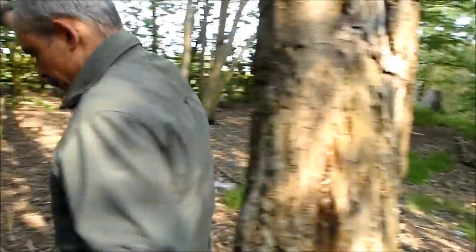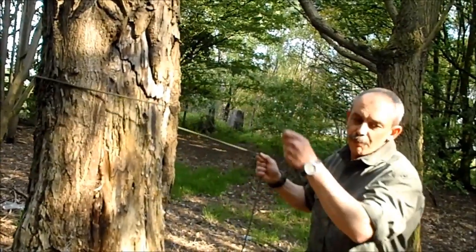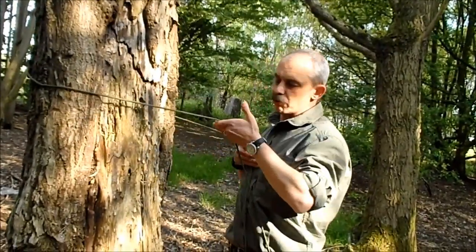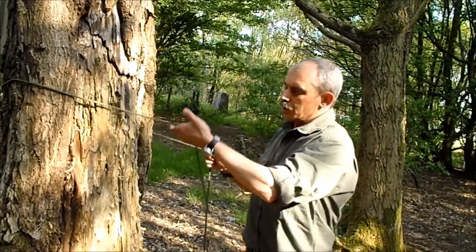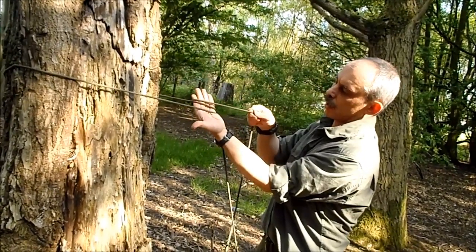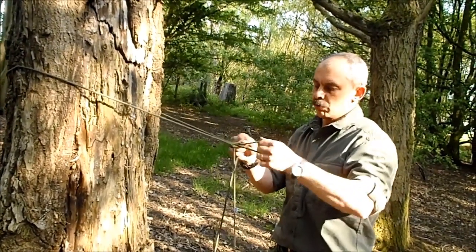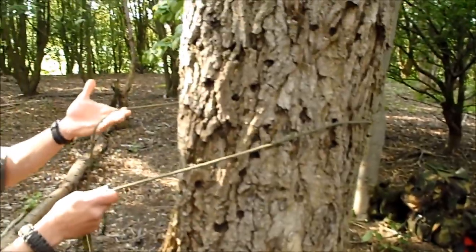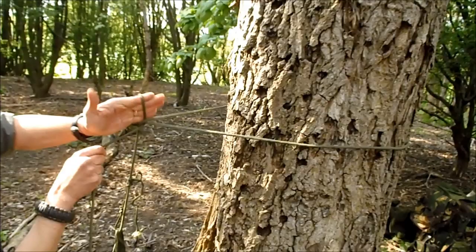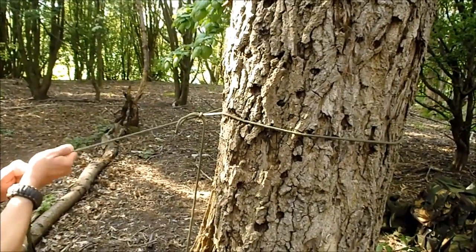Take it around the first tree. If you're using a hammock you'll have this a bit further up, but I'm using a bivvy bag so I want it quite low down. You can put the ridge line at around about chest height. Take your line, put it over your hand like so, put your loose end around your fingers like so — lift up, twist, and pull the end through. That's your main string, this is your loose end. So it's around your fingers, lift up, twist, grab a loop of the loose end, pull it, and tighten it up to the tree. That's that end done.